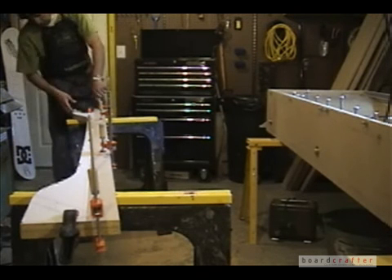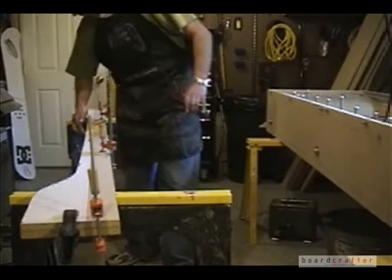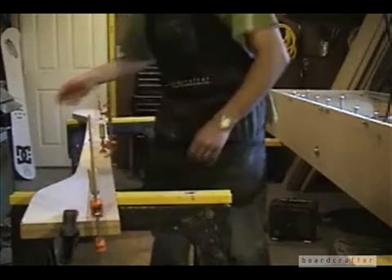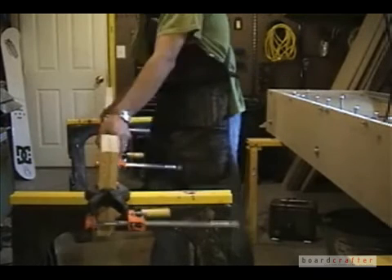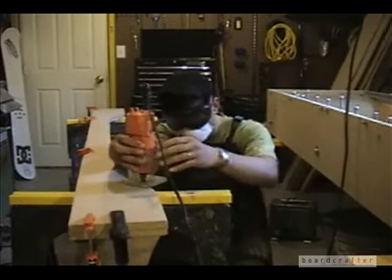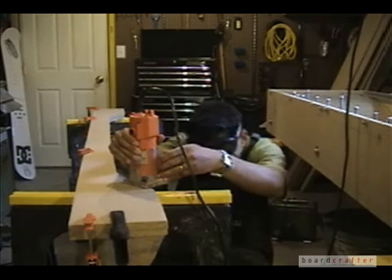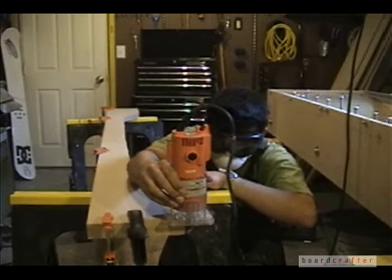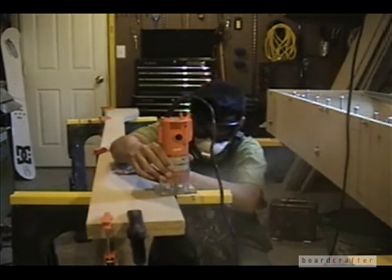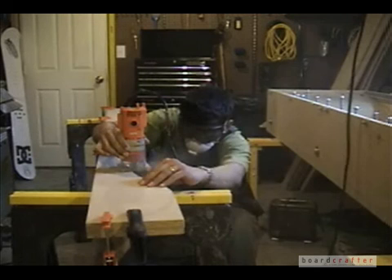It's especially important to clamp securely when using the trim router because you're applying more pressure. Once I've got everything flush and locked in place, I flip it upside down so that my template is on the bottom. The reason is that the trim bit I use is a flush trim bit with a bearing on the bottom. I want that bearing to run along my template, not the board sitting on top. Make sure the depth is properly set so the bearing runs along the template, then follow the full length of your template to make a copy of it.